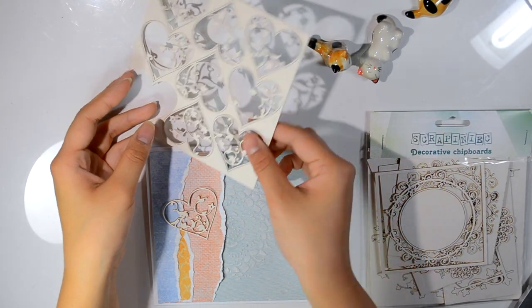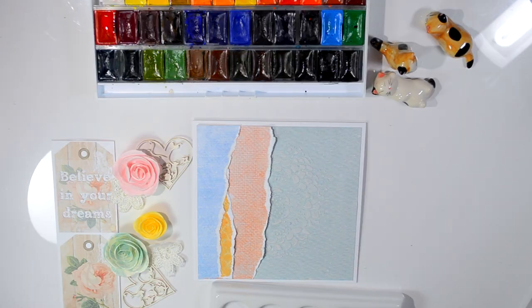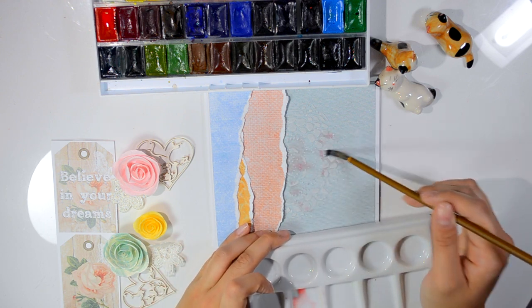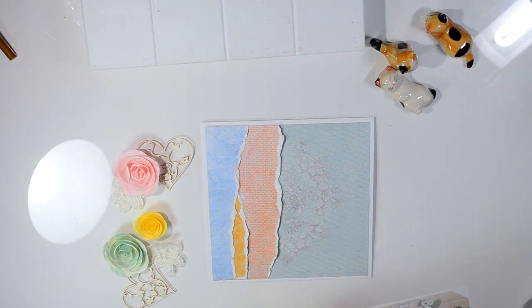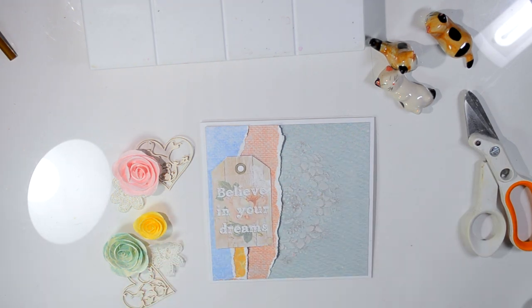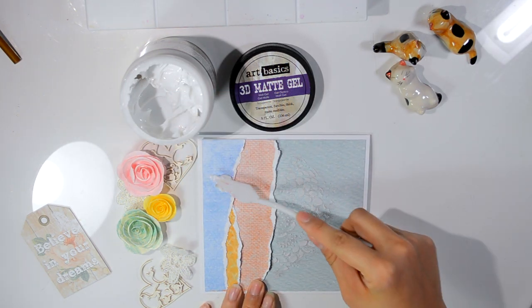The chipboard — those little beautiful heart pieces — are from a Polish chipboard company called Scrap Ink. I'm definitely saying that wrong, but I will list it in the description box. My excuse for saying anything wrong is that I'm Chinese, the alphabet is not in my language, and English is definitely not my first language either.